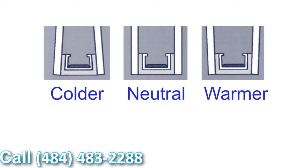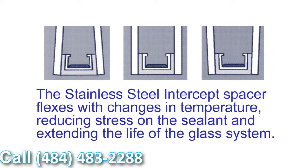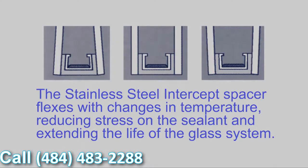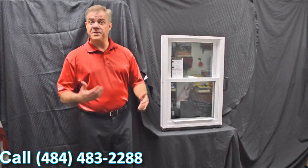Another added benefit is the U-shape design the intercept uses. When the glass is glazed to the intercept, with the different temperature fluctuations we all experience throughout the day, the glass and the seal expand and contract with those fluctuations. What this means is seal failures are greatly reduced using the stainless steel intercept system. Thank you for investing your time with me today and learning a little bit more about windows.